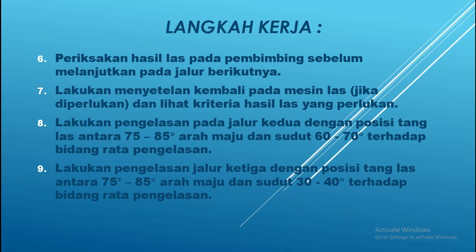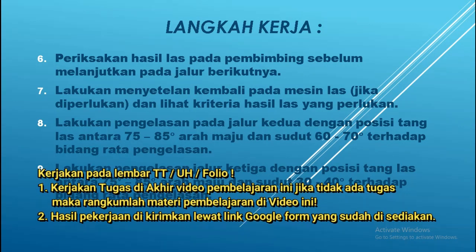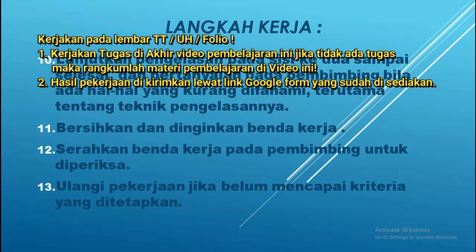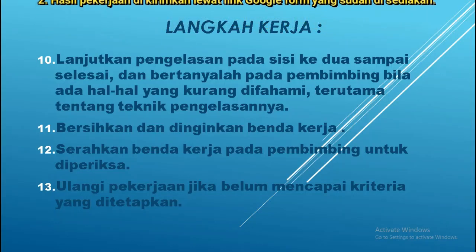Yang ke-9: lakukan pengelasan jalur yang ke-3 kalau jalur ke-2 sudah selesai. Namun antara jalur 2 dan 3 ini perlu diperiksakan juga ke pembimbing. Posisi tanglas jalur ke-3 sama yaitu 75 derajat sampai 85 derajat, arah maju, dan sudut 30 sampai 40 derajat terhadap bidang rata pengelasan. Yang ke-10: lanjutkan pengelasan pada sisi ke-2 sampai selesai, dan bertanyalah pada pembimbing bila ada hal-hal yang kurang dipahami, terutama teknik pengelasannya.